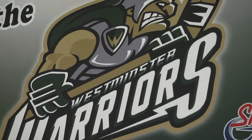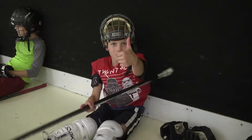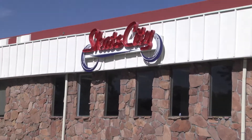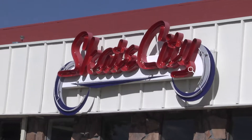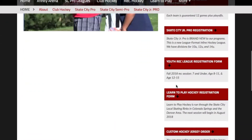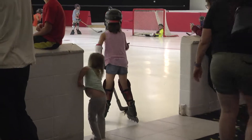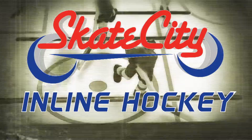This is the easiest, most affordable way to introduce your child to the fun sport of hockey. Call your rink with questions, but sign-up is held online. Go to coloradoinlinehockey.com and scroll down to find the Learn to Play Hockey form. Get them off the bench and into the game with Skate City's Learn to Play program.